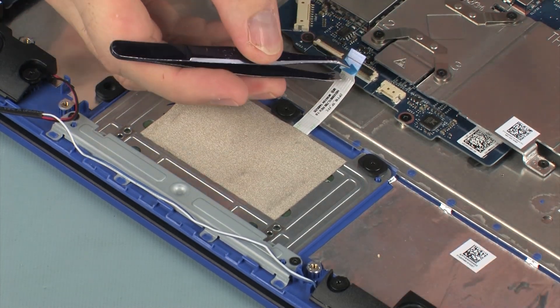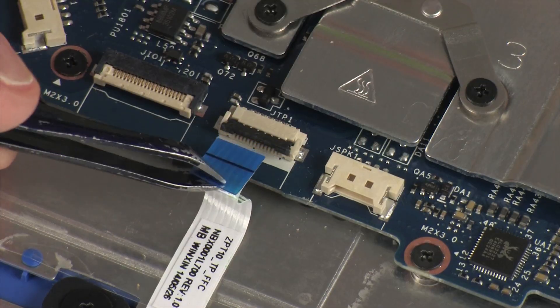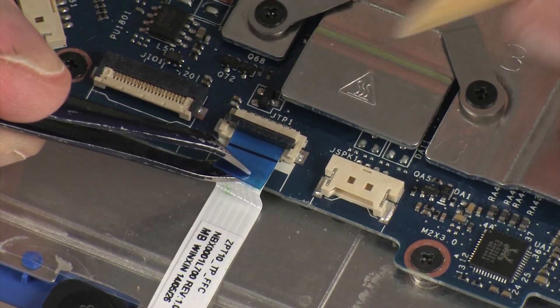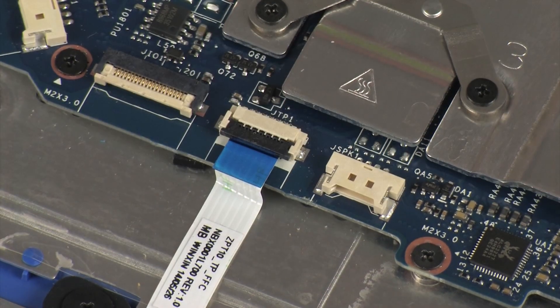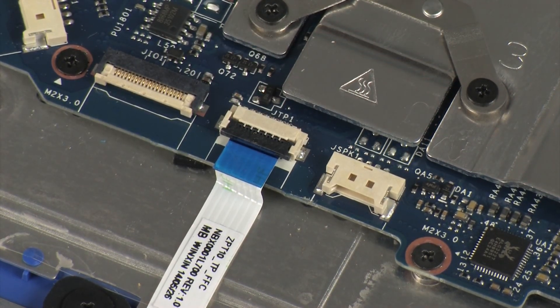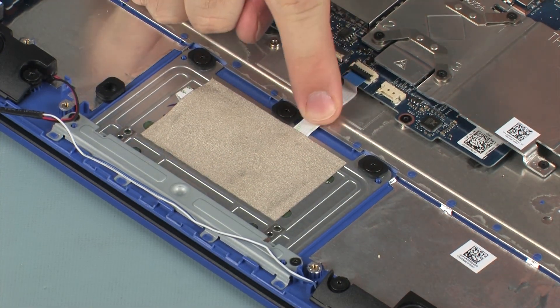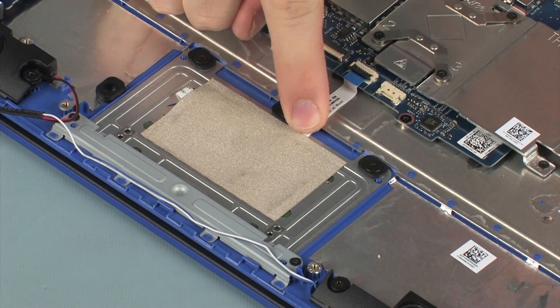Insert the touchpad board ribbon cable into the touchpad board ZIF connector on the system board and press the locking bar down to lock the cable into place. CAUTION: Use care to prevent damaging the ZIF connector and ribbon cable. Apply pressure to the touchpad board ribbon cable to adhere it to the top cover.